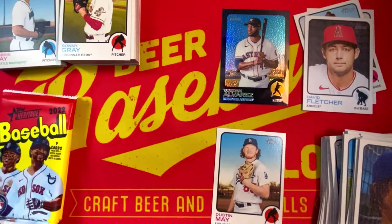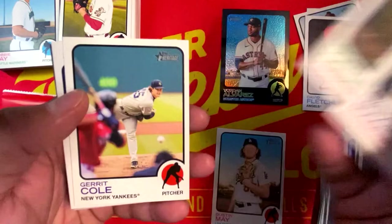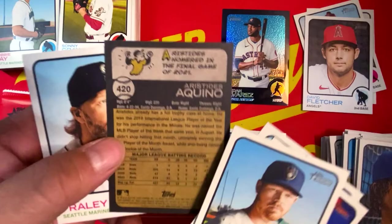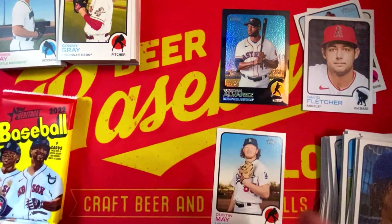All right, we got Brandon Woodruff, Didi Gregorius, Dylan Cease, Gerrit Cole. 2021 Home Run leaders — we have Vlad Guerrero, Sal Perez, and Fernando Tatis Jr. Hoy Park. We have another short print, high number 420, of Aristides Aquino. Jake Fraley, and rounding it out, Lucas Giolito. Two packs to go.